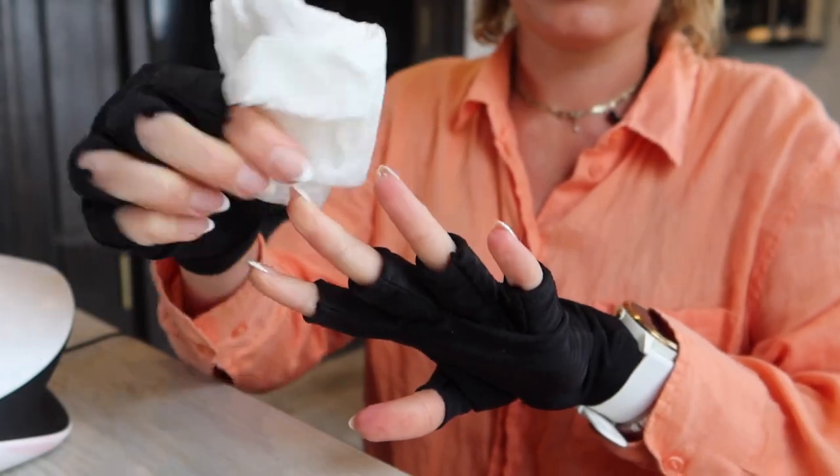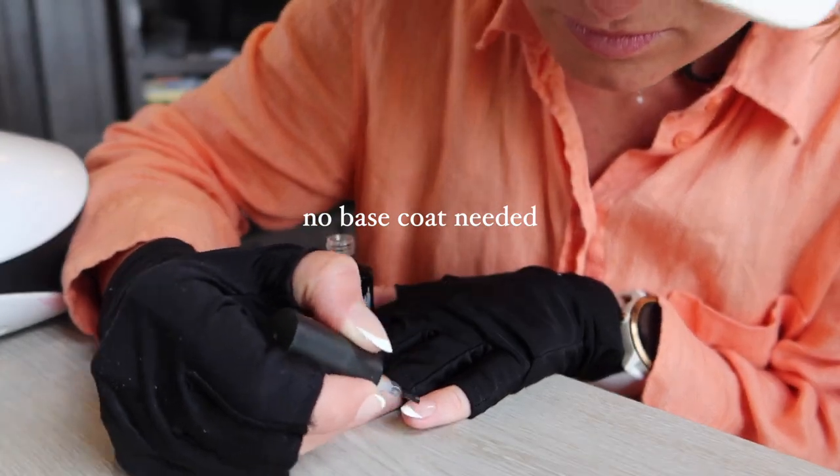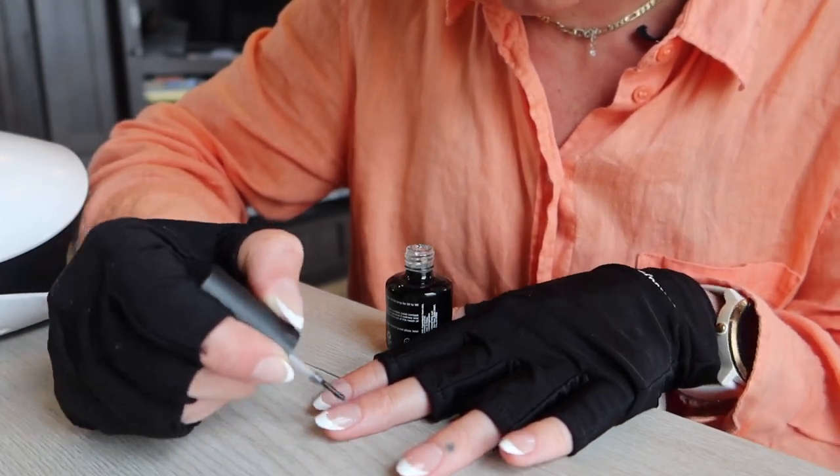Give it one more swipe with some isopropyl alcohol to get rid of any excess oils, then finish it off with your gel top coat of choice and be sure to fully cure it under a nail lamp as well.